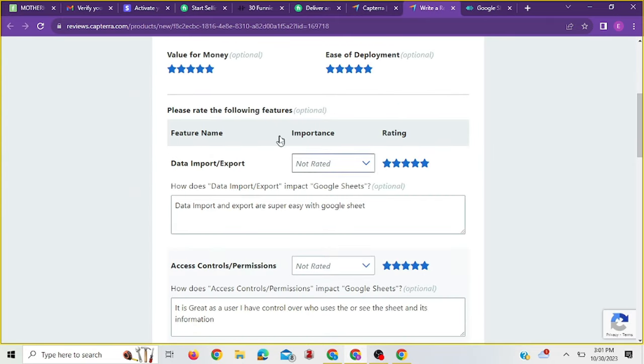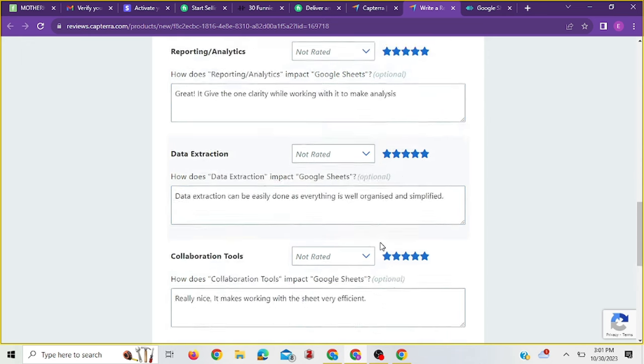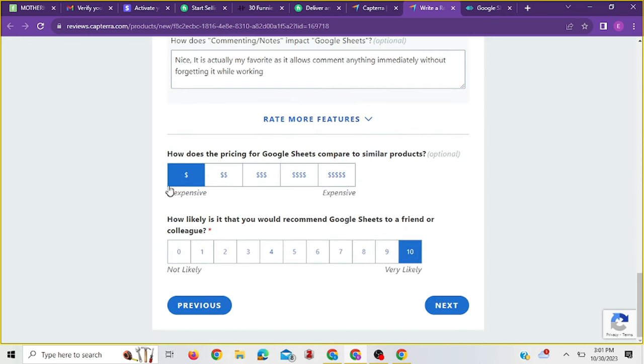I've succeeded in filling everything necessary on this page. I made sure to note that Google Sheets is free, so it's inexpensive — though this may vary depending on the app you're reviewing. I noted that I would likely recommend it to anyone to use, as Google Sheets gives you more clarity and is very easy to use compared to Excel in my opinion.